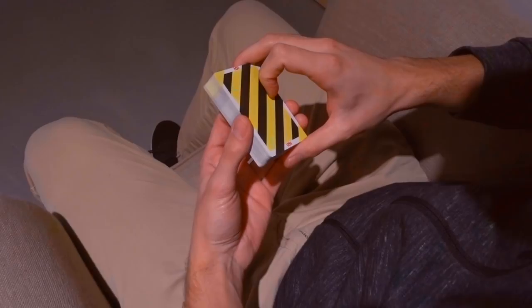My name is Ladislas and this is Hot Wheels. It's a little combo I came up with several years ago and it's really addictive to do and pretty easy. Grab your favorite deck of cards and let's learn it.